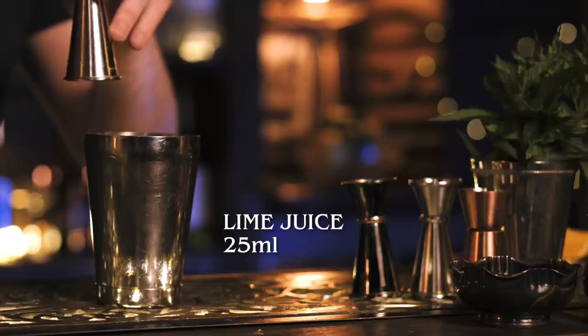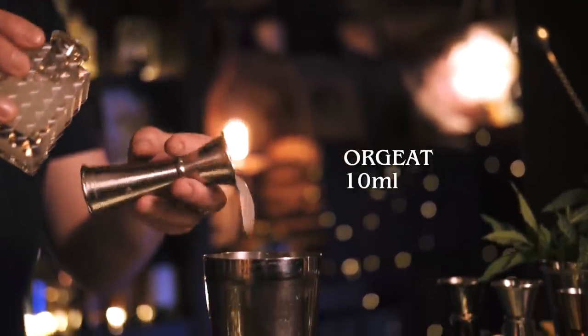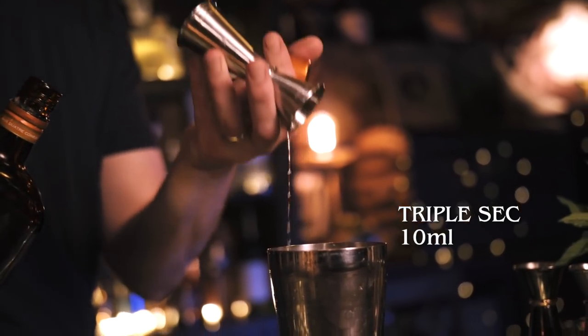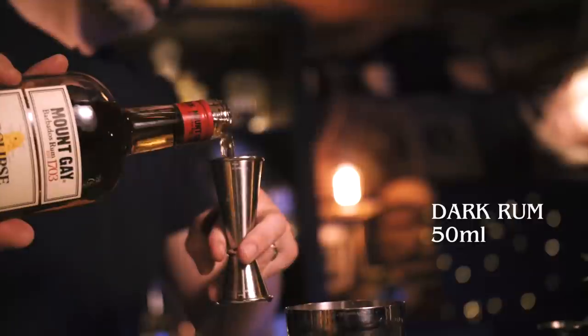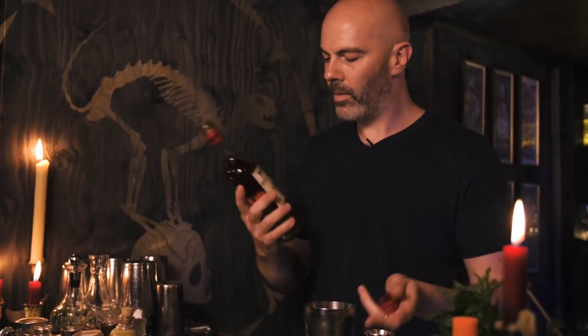Mission number 13 — my favorite of all the tiki drinks: the Mai Tai. We're going to make Trader Vic's version, which is the simpler and I think tastier version. We'll start with freshly squeezed lime juice, 25 mils, then orgeat — 10 mils — and 10 mils of triple sec, then 5 mils of simple syrup. Play around with those ratios; I think this is a nicely balanced version where the orgeat and triple sec aren't competing. Last of all, our rum — 50 mils of Mount Gay Eclipse.